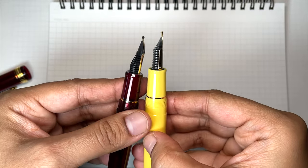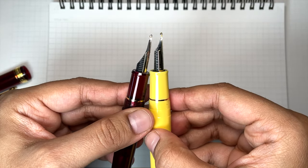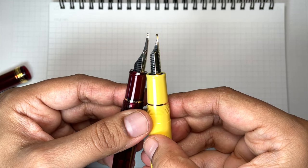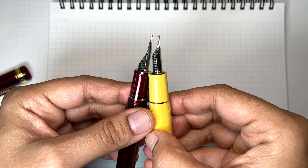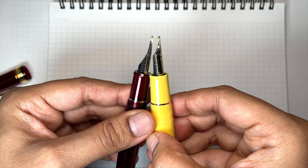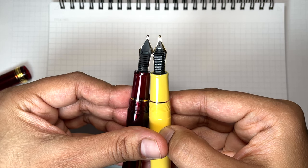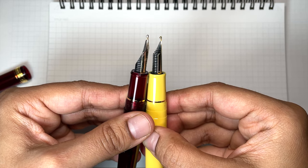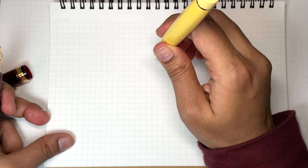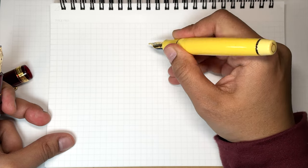If we look at both of them — the coarse nib is rounder, and if you look at the tips, the zoom nib on the right looks like it's got a flat spot. From the bottom, the zoom still has that bit of a triangular shape. The idea of the zoom nib is that as you change your angle of writing from high to low, you get a thinner line to a thicker line.